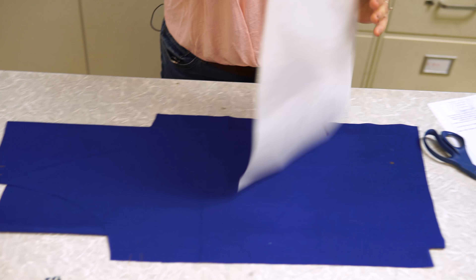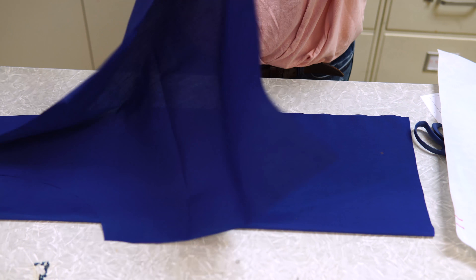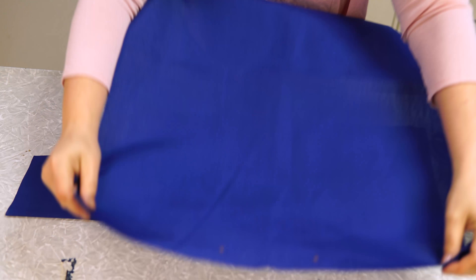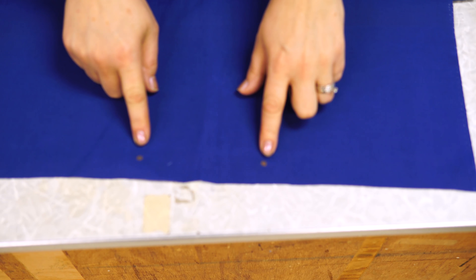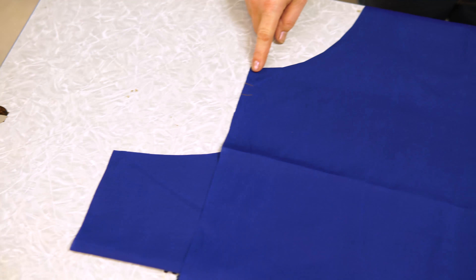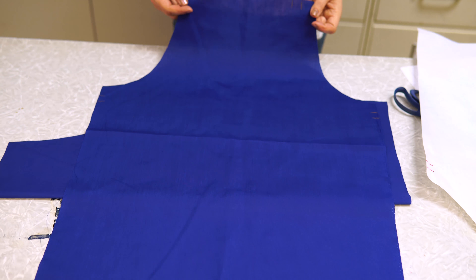So just one fabric is marked: two dots at the bottom, straps on either side, and straps at the top.